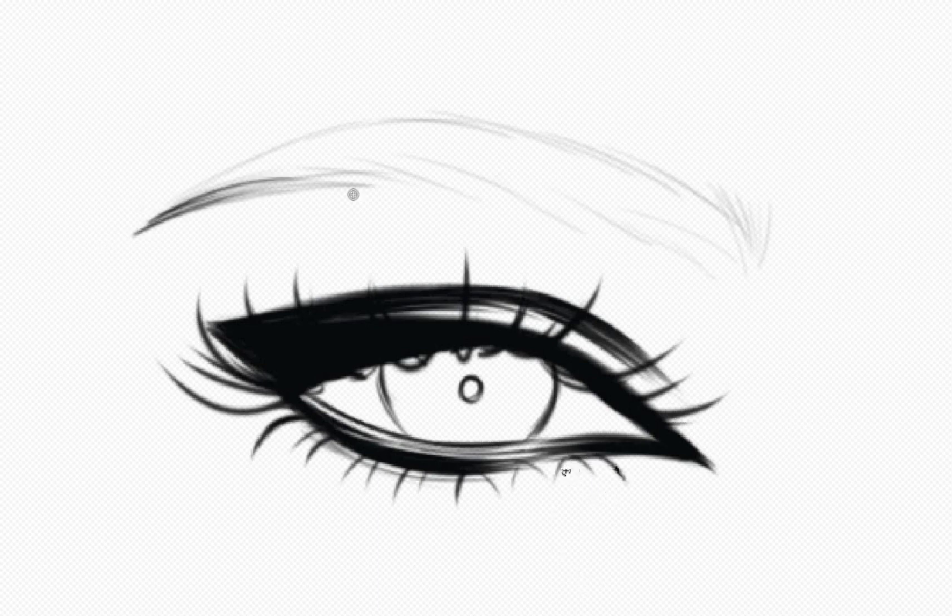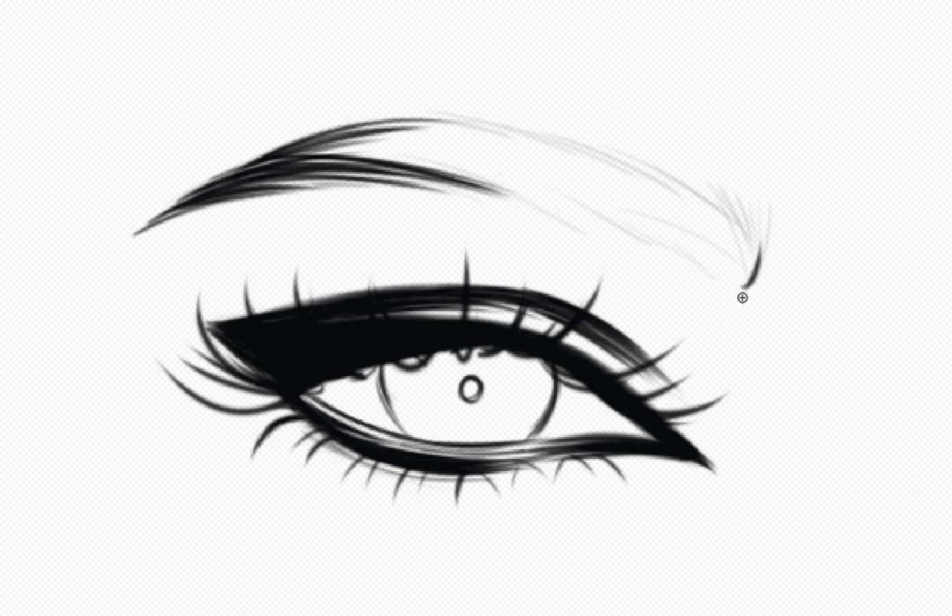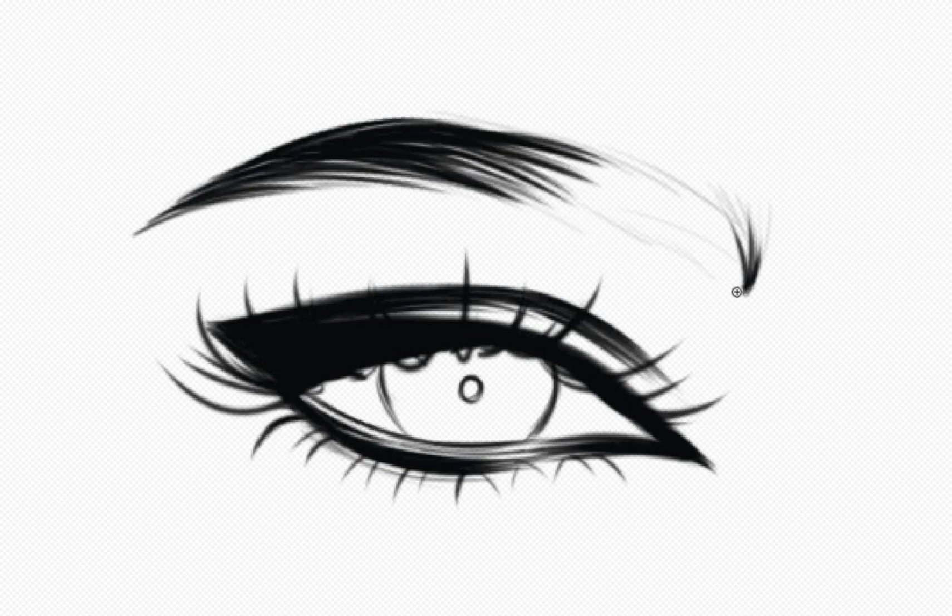Once the eyelashes are fixed we can now draw the eyebrows. Drawing eyebrows can be tricky, but with practice you will develop the ability to create very expressive moods on the face with the use of the eyebrows alone. Draw a slightly dark color above the eyes and make a shape of how your eyebrows will look like. To add more volume to your eyebrows, make your brush smaller and increase the opacity a bit.